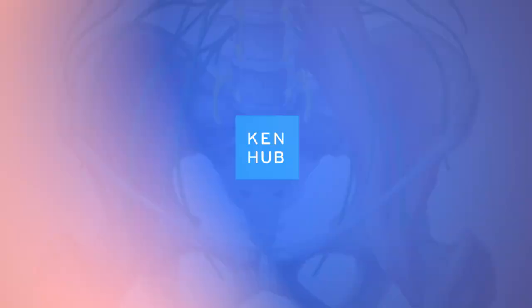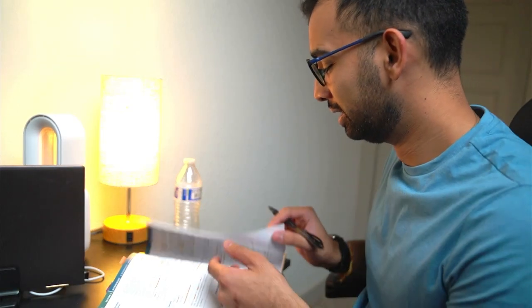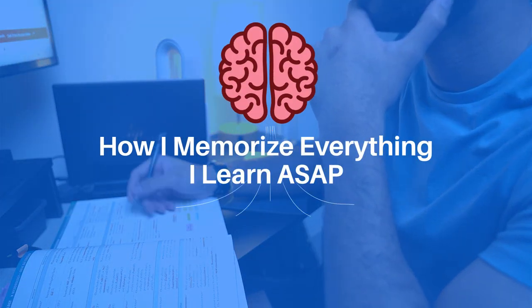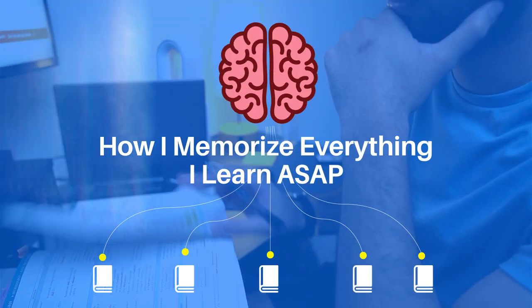Today's episode is sponsored by Kenhub. Learning is hard, but memorizing what you learn is even more challenging. Let's break down a simple method you can do in 10 to 20 minutes to drastically improve your retention and your memory.